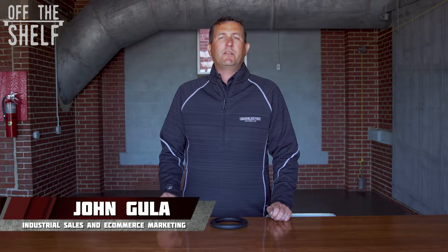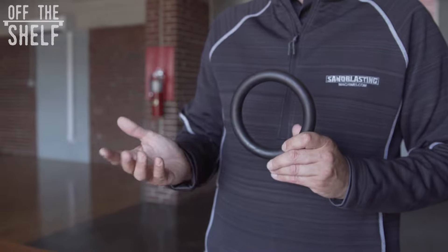Hi guys, John here with sandblastingmachines.com with another item off the shelf. Today I want to talk to you about the Clemco 4-inch neoprene pop-up valve seat.